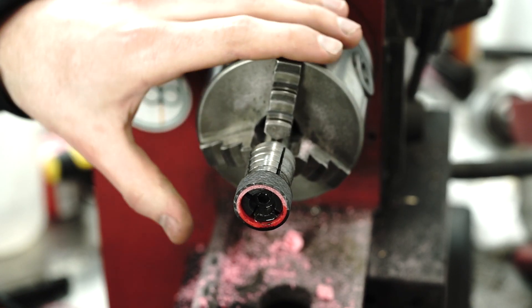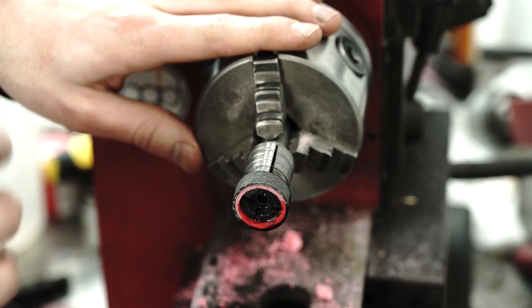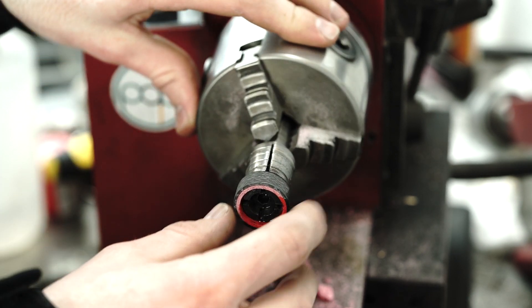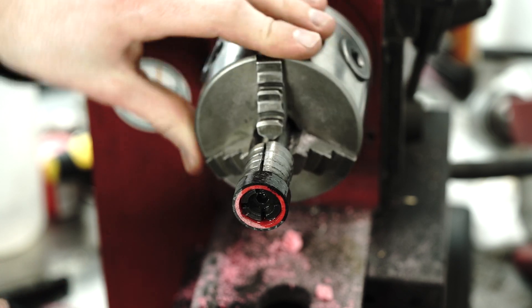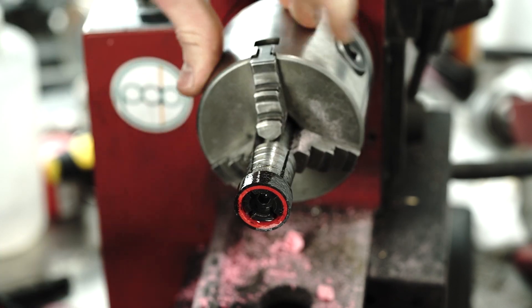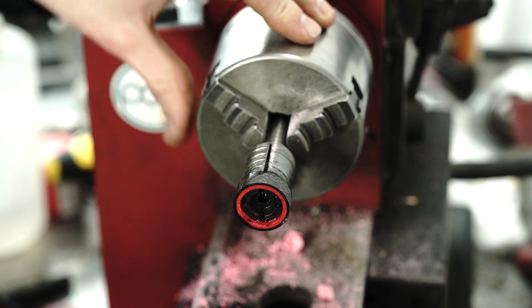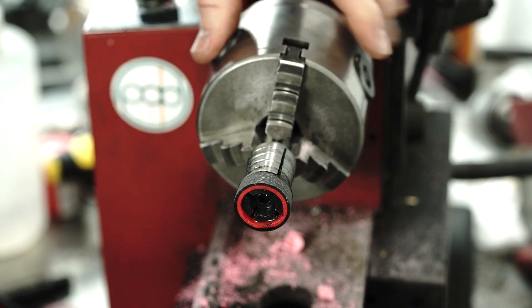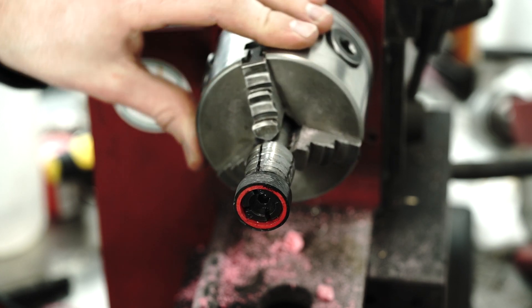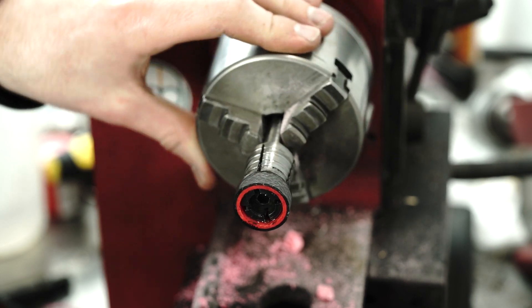Now we need to sand and polish it. I sanded it down with the Dremel just a bit — that was to get rid of any voids, fraying, or issues caused by cutting it with the lathe cutter, so this should be perfectly smooth with no voids. Now I'm going to use sandpaper and actually leave it at a bit of a satin finish. I'm not going to polish it all the way — carbon fiber can look really nice polished, but it also has a pretty cool look with more of a matte finish. Let me know in the comments if you'd prefer it polished.